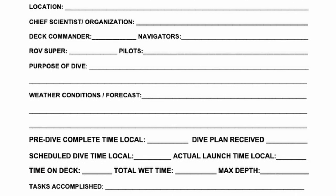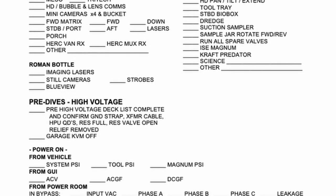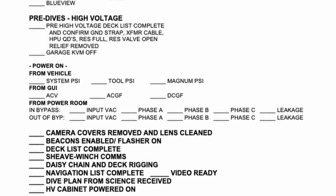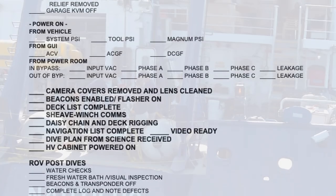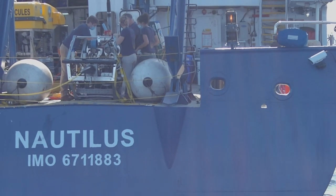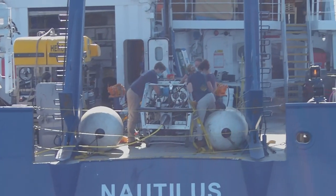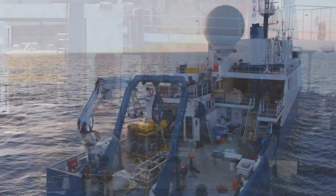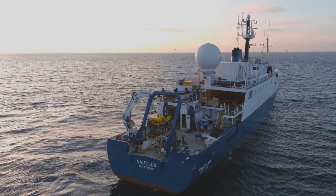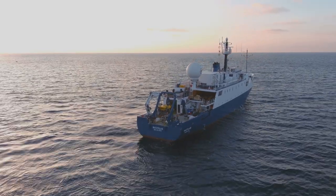From the senior pilots to the new trainees, everyone uses a checklist to track all that needs to be inspected. The process also creates a baseline to troubleshoot from if a problem does occur on a system. As you're exploring with us on Nautilus Live, keep watching after a dive is complete — you're sure to see our team of talented ROV engineers working through this critical checklist process. Check out the Nautilus Live team page for more about a day in the life of an ROV engineer.